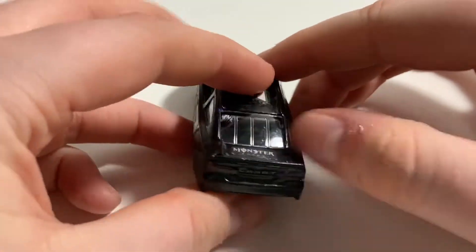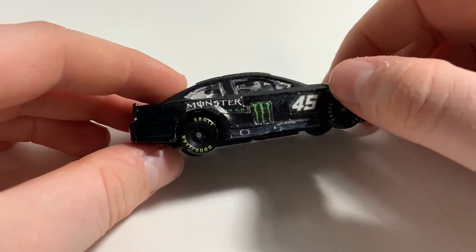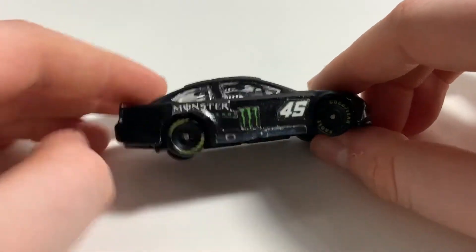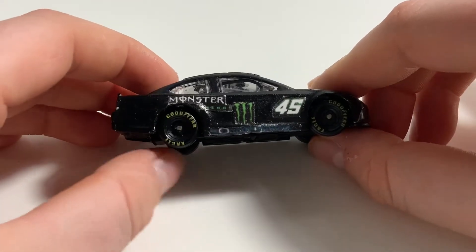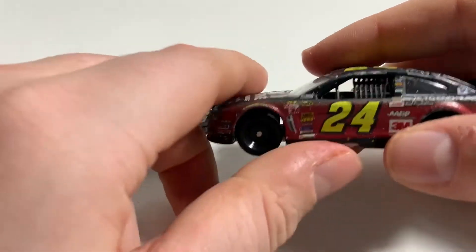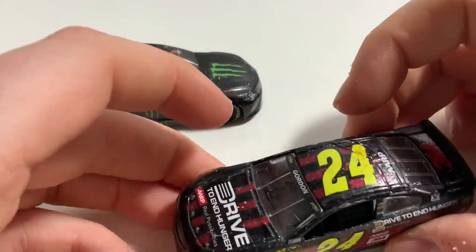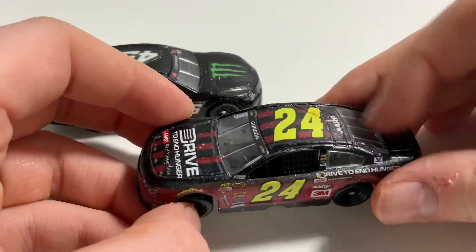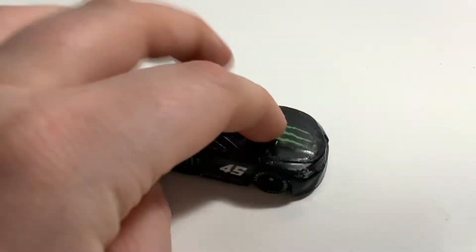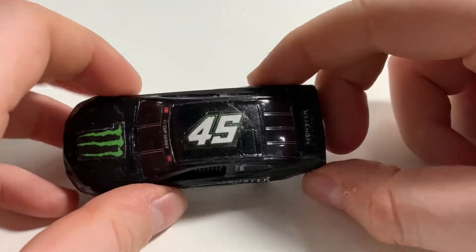On the back there you got Toyota Camry. On top, again, number 45. The other side, number 45 again, Monster Energy, the next-gen detail, and then Goodyear tires. Now the tires that actually came with this car were blank — didn't have any writing on them. That's how the rest of the cars will be. But I stole tires from a Jeff Gordon car, because I got another one in my Black Friday haul. I haven't posted the Black Friday haul yet as of this video, but this is a very, very cool diecast. Maybe I'll make a little banner for the back that says Busch.